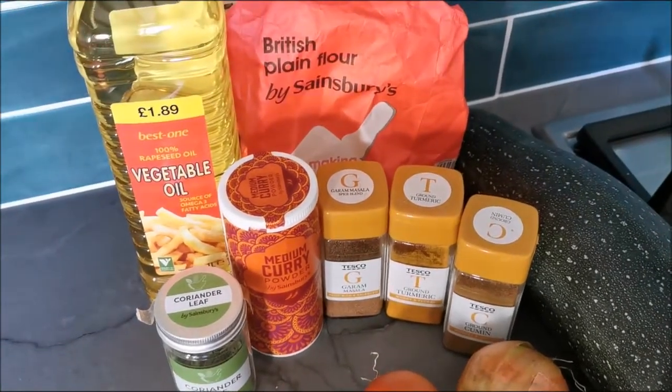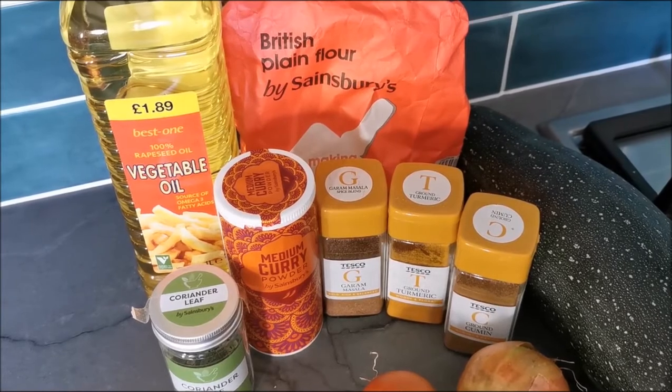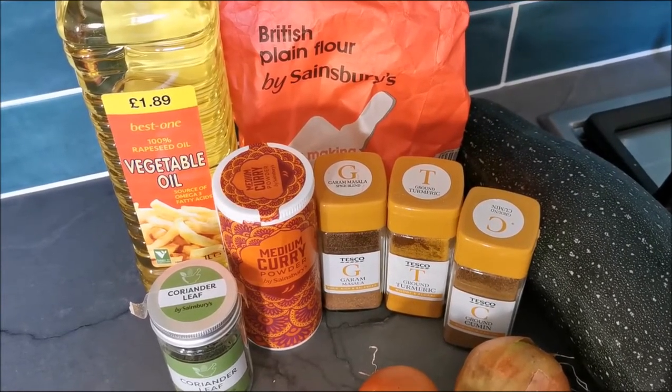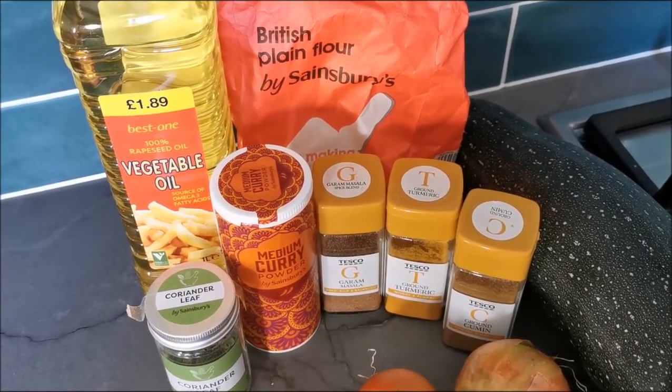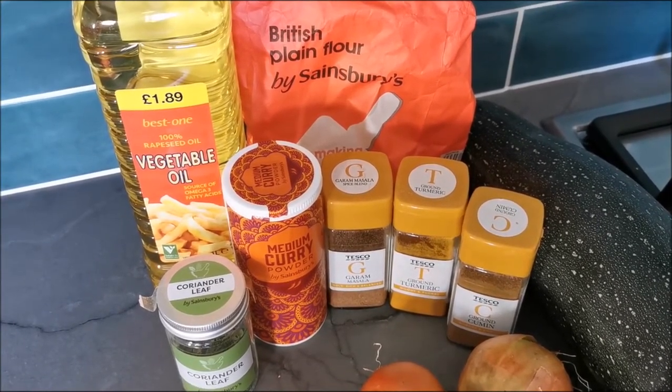You will also need some flour. Gram flour is recommended but I can't get hold of it where we are, and plain flour works just fine — and some oil for frying.